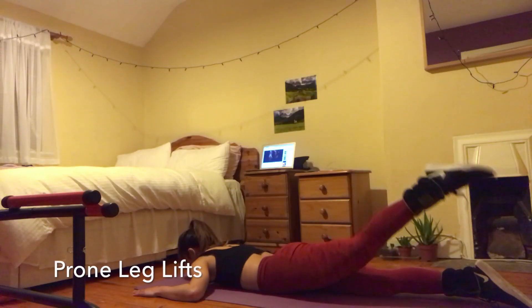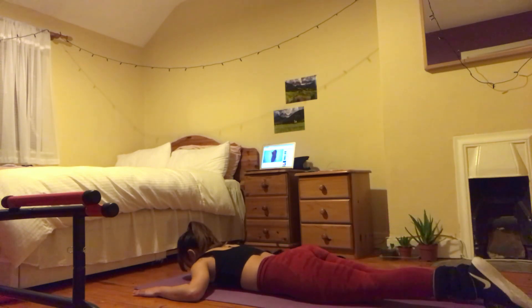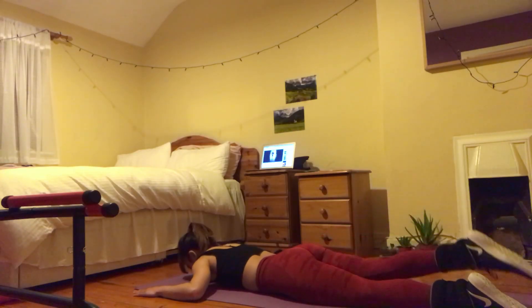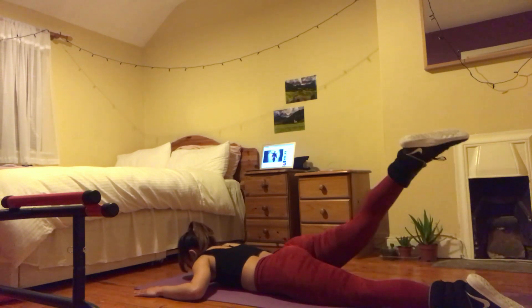In the prone leg lifts, we are training specifically the gluteus maximus. In this exercise, our abs and arms should be flat on the mat. Our core is activated in this exercise, so it means that we are strengthening our lumbar muscles more compared to the other exercises.